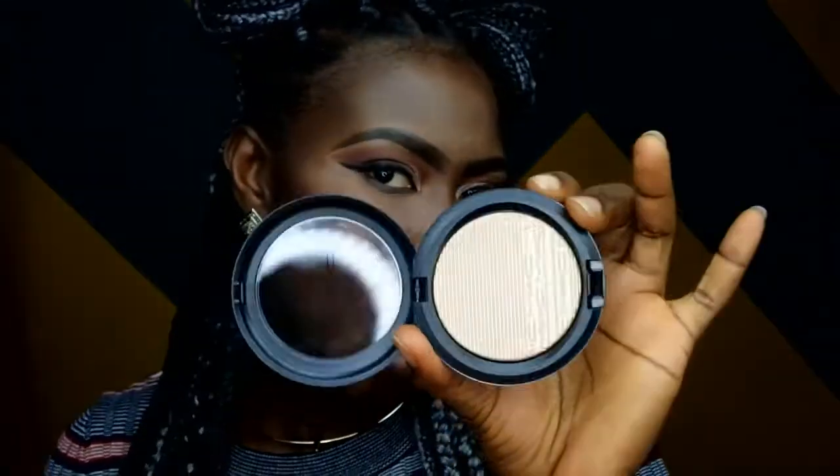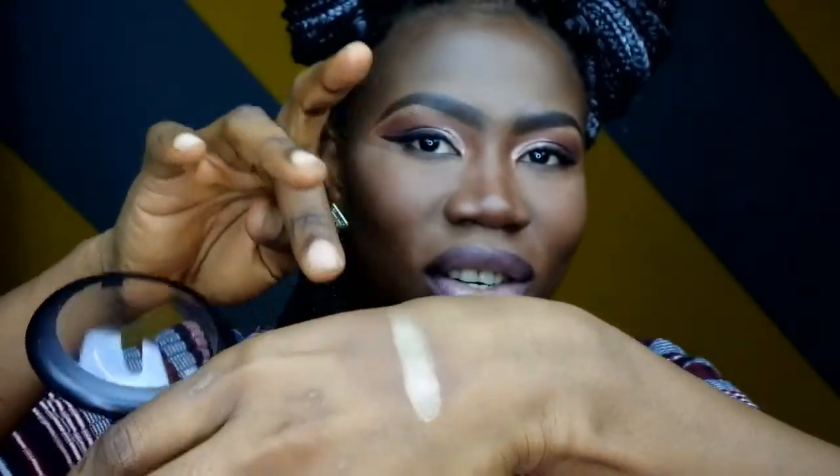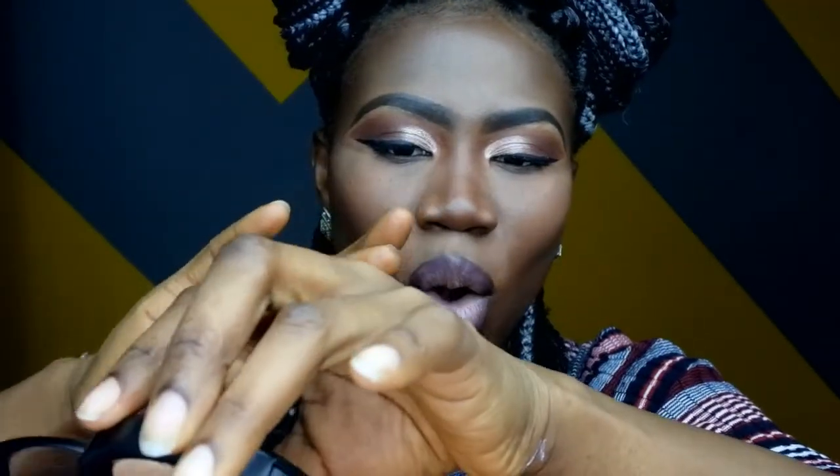I'm obsessed with highlighters. I picked two highlighters so I'm just here to do a quick demo. First we're going to do some swatches — I'm going to take my finger. I'm so bad at swatches, but you guys can see it's like a gold, very pigmented. I really like it.